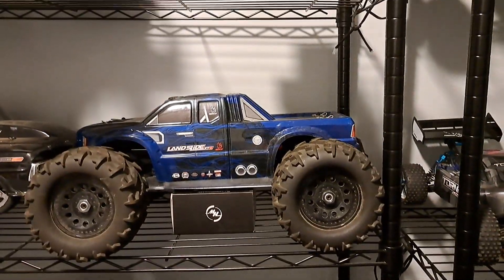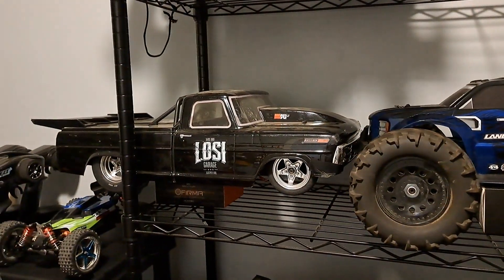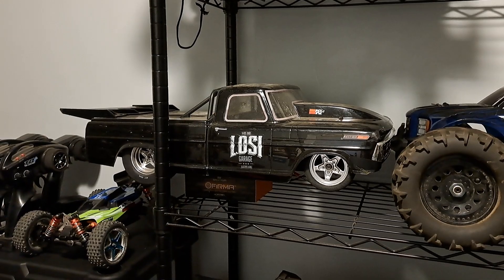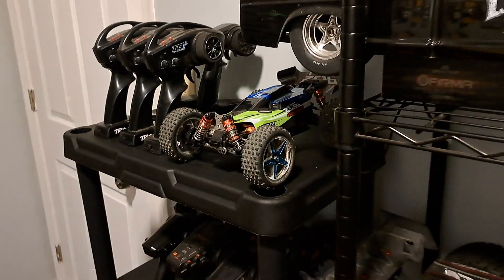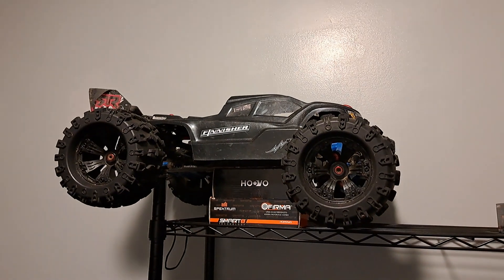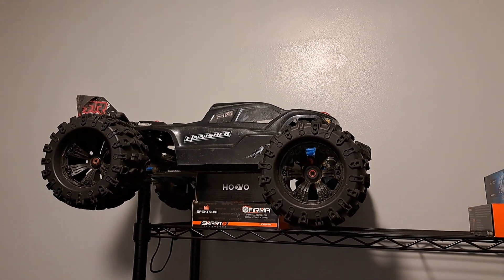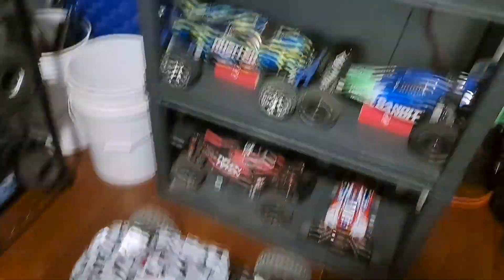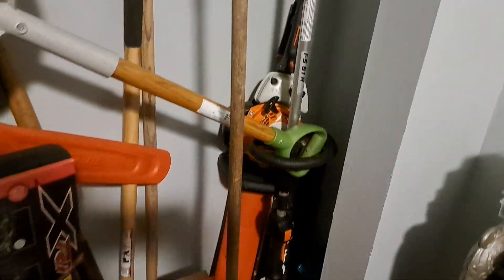The Landslide XTE 4s 8th scale, the Losi 1968 Ford Dragster, my little WL Toys 206 Evolution, and my Omicron 6s BX — but I put an 8s system in that, as well as the Fire Team.